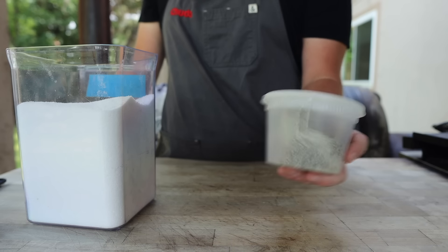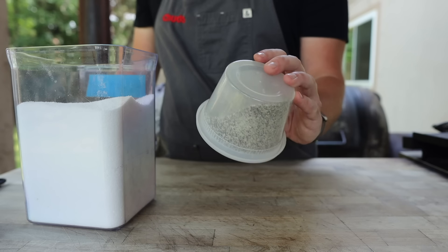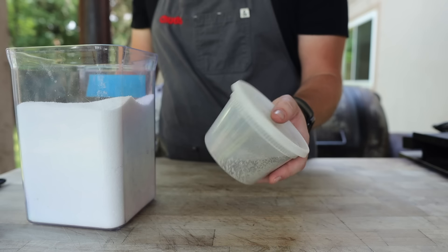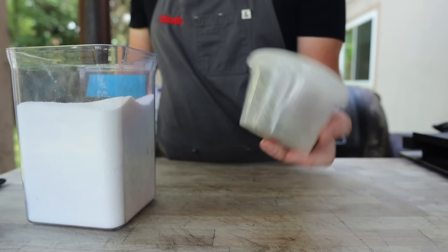Having this extra pepper on there is really going to help with bark formation. Just a few hours into the cook with all this pepper on there, it's going to start looking nice and barky. It may seem like a lot of pepper, but this is pre-ground pepper that's going to be cooked at around 300 degrees for at least 12 hours, so all the spicy and fragrant notes are going to dissipate and we'll be left with some wonderful flavor.